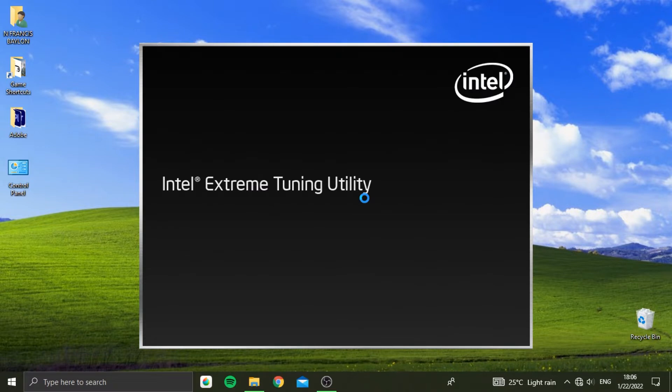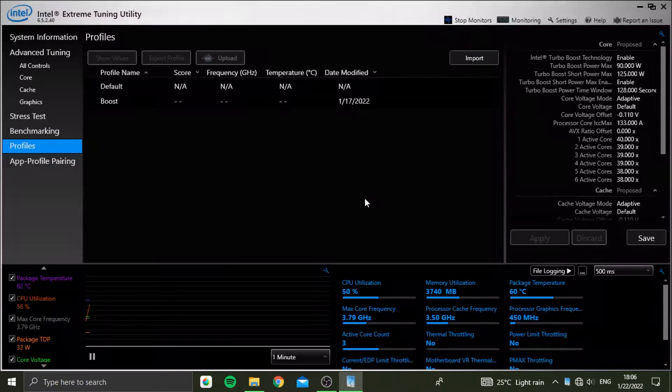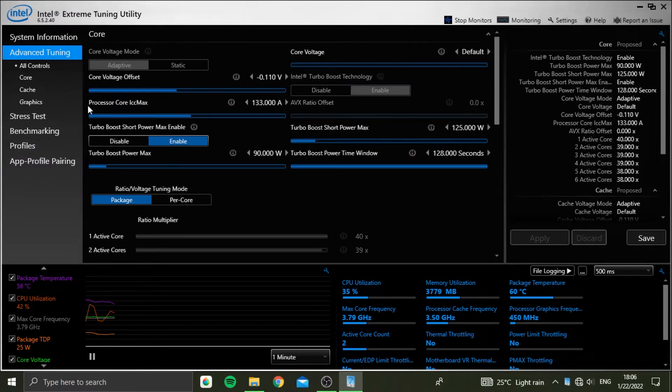First, download Intel's Extreme Tuning Utility. You can search for it on Google or you can also just click the link in the video description for the download. Next, install and then open the program. Go to the side menu and make sure you are on Advanced Tuning.